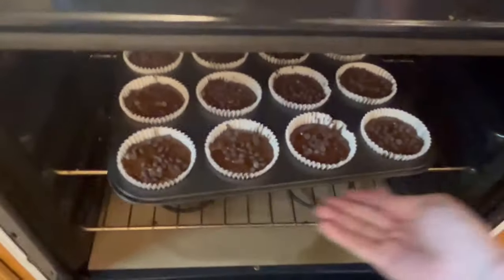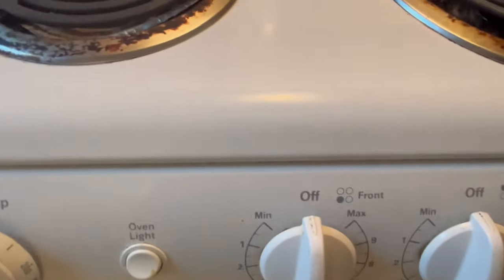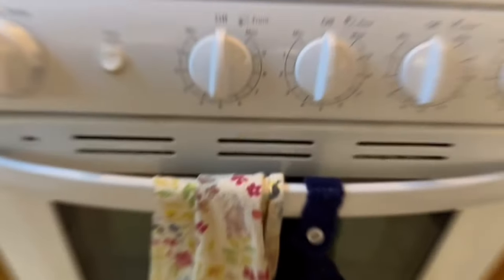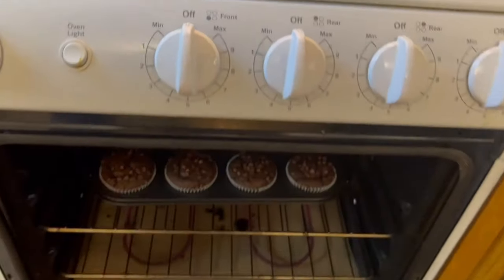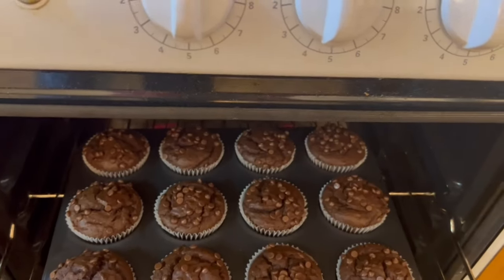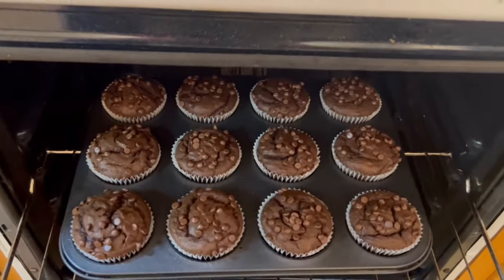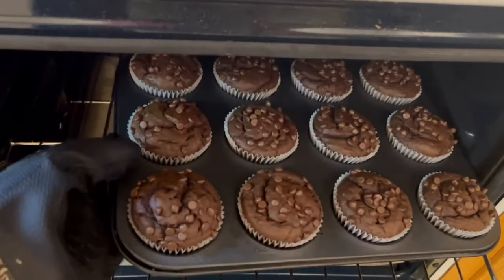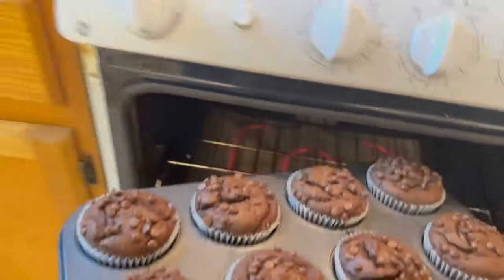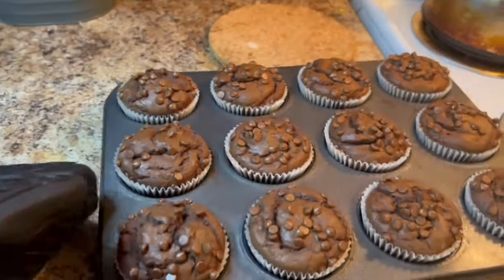I'll be sure to link other videos at the end so you can binge watch some of my content before my next upload. Thanks everyone for joining me today and watching me make these delicious, super simple, healthy chocolate muffins — it's always a pleasure, we'll see you again soon!